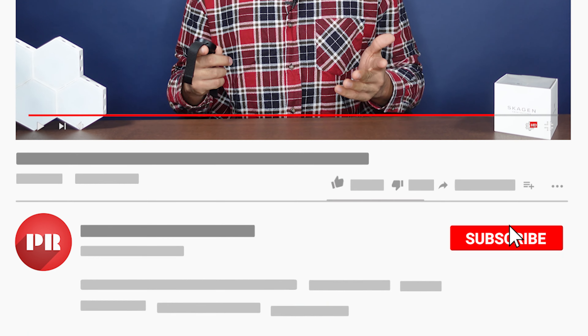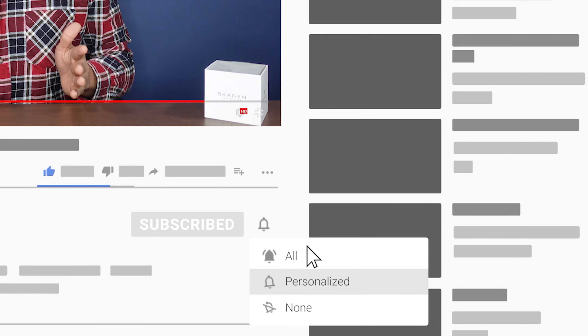You probably already know a few things, but in this video there's definitely one thing that you probably didn't know. Before we start, please hit the like button if you like my content, subscribe to my channel if you are new, and click the notification bell to never miss out on any new tech videos.